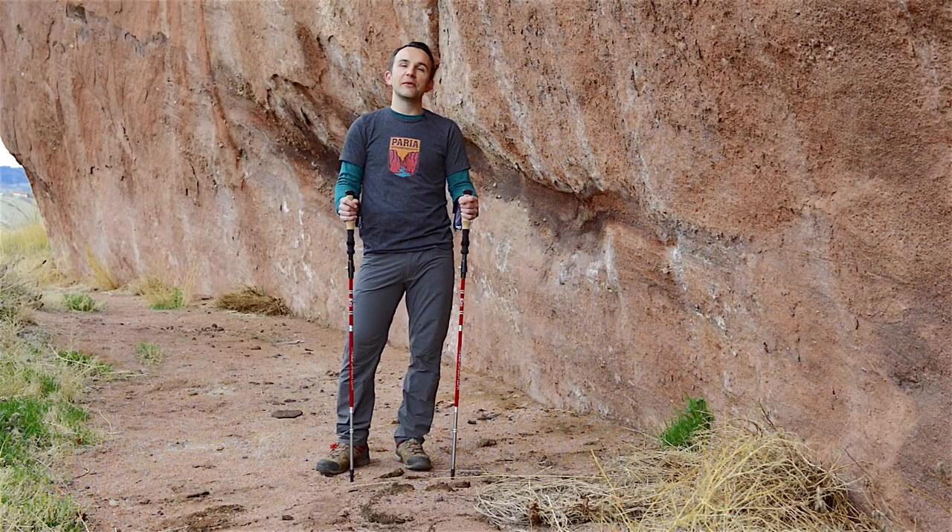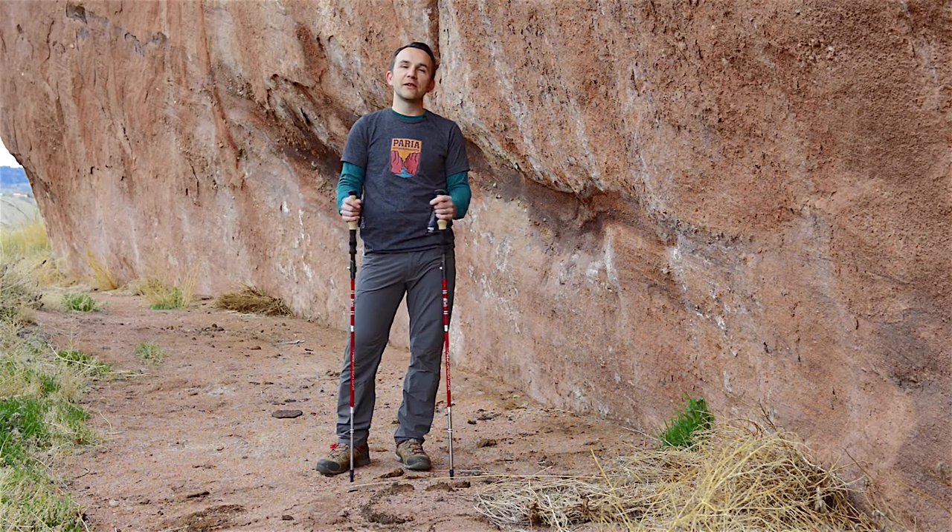Hi guys, this is Bart with Perea Outdoor Products, and today I want to go over our tri-fold carbon cork trekking poles.